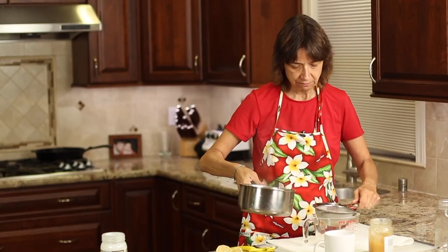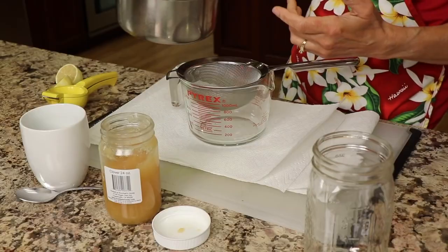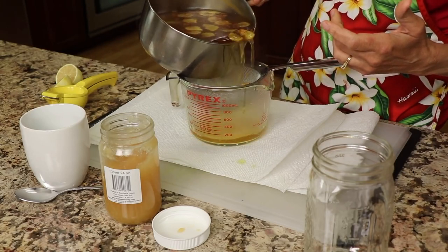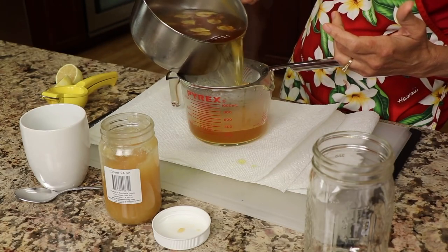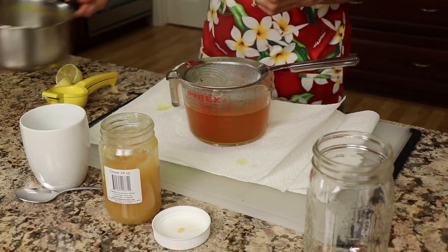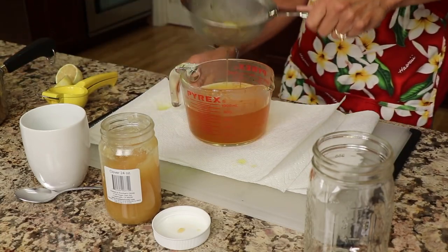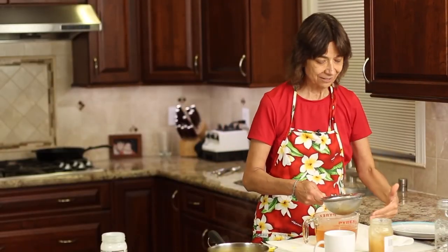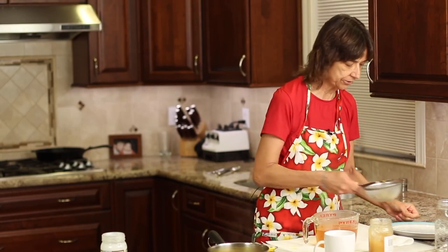After 10 minutes of simmering, the tea is done. I'm going to carefully pour it through my strainer into a larger glass, because you want to strain out all the turmeric bits and pieces. Remember, this stuff does stain. You can see I have paper towels laid down here to protect my counters.